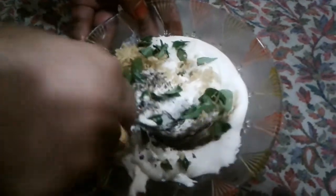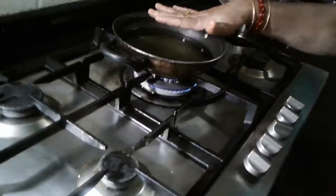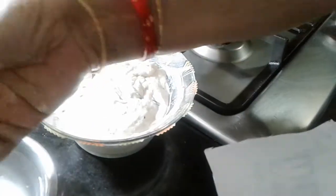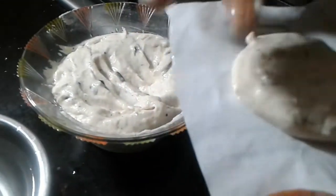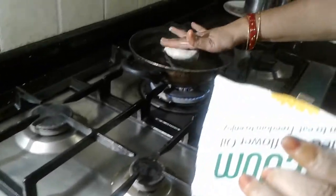We will paste the oil into the mix. We will put the oil in the middle and add the oil.